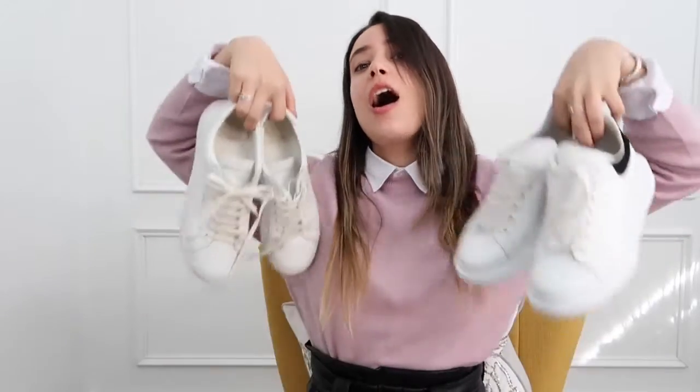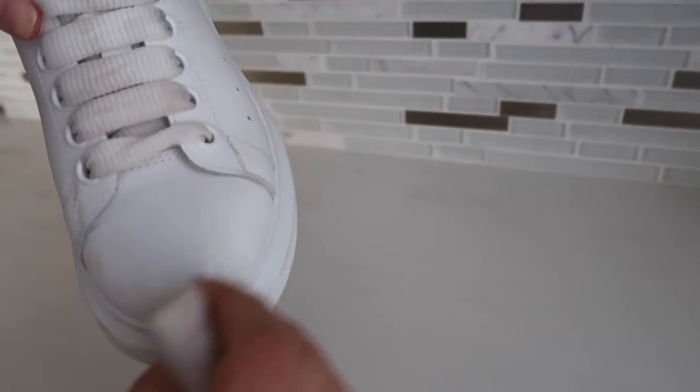Hello, I'm going to show you three ways to keep your white shoes white. Option number one is the Mr. Clean Magic Eraser — you probably use it in your kitchen, but we're using it now for your white shoe and it's amazing. This is my go-to every day. All you need to do is wet it with a little bit of water.